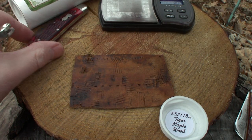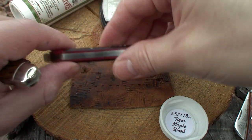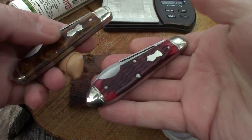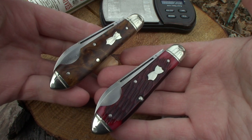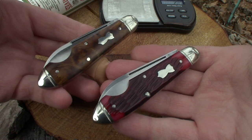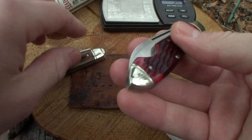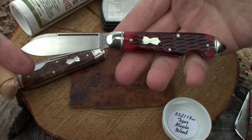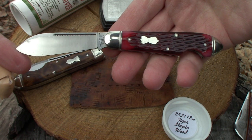These are sweet. Man, I love these knives. There they are compared to each other. Very nice. Man, I wish I had one of these going in my collection. Look at that red jig bone.